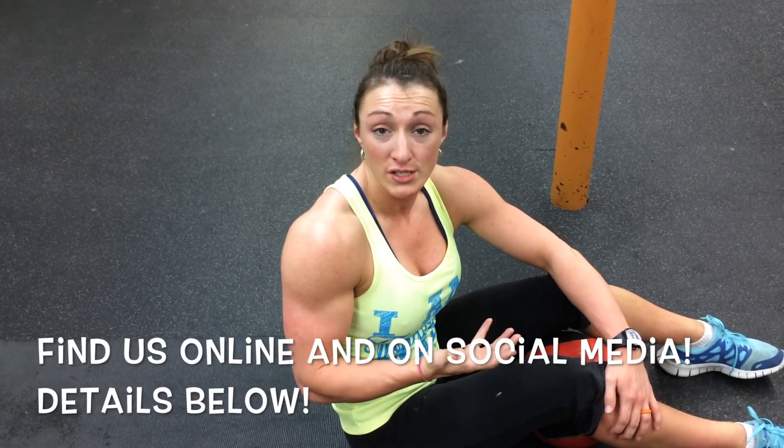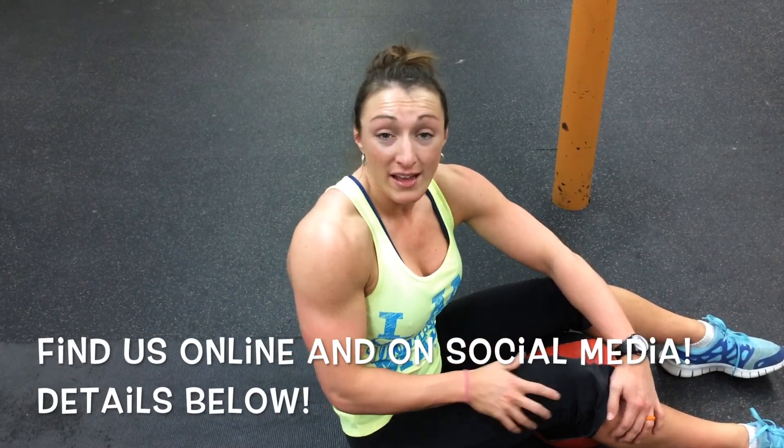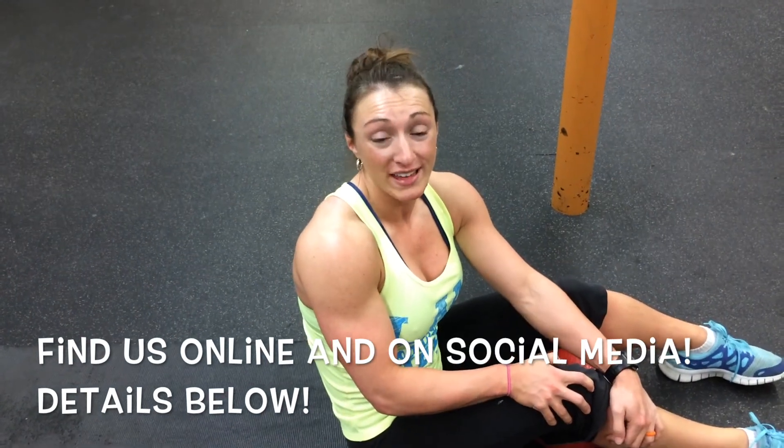So give this video a thumbs up, share it with your friends, comment below, and subscribe to First Step Pro Wellness's YouTube channel. And until next time, live healthy, look healthy, and be healthy.